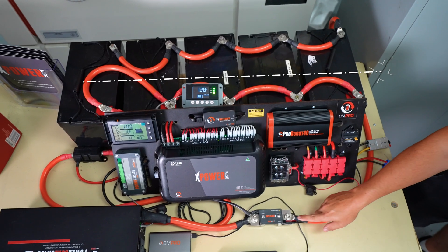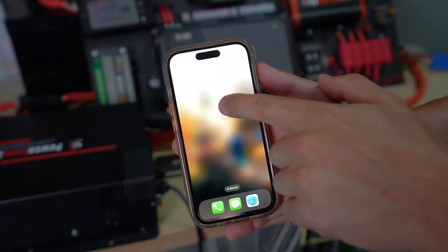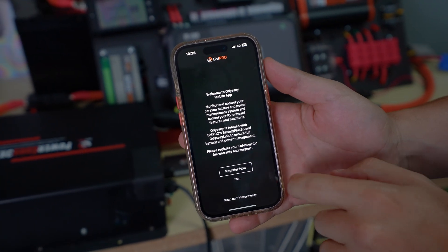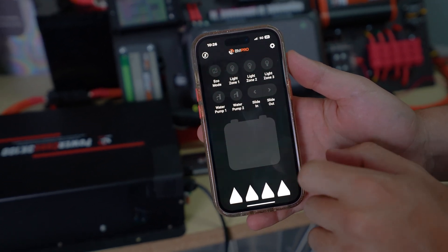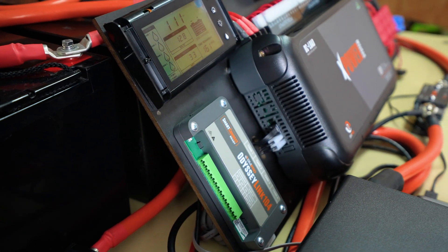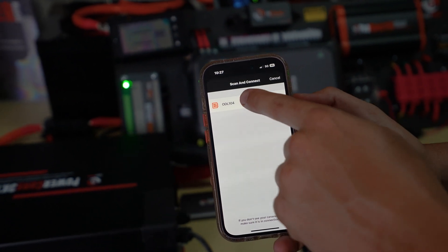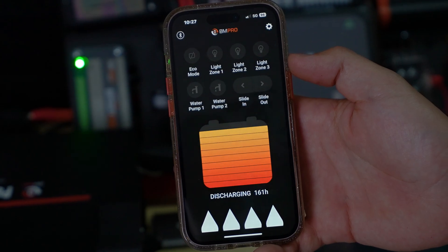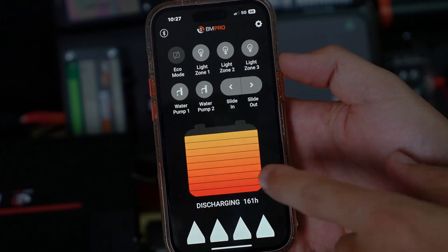The best way to do this is to have all of your earths off of one side and all of your positives off of the other side. Once you've got your app downloaded, simply open the app, choose to register or just skip for now. It'll pop up with a prompt to scan, and if you hit scan, it'll take you through to the scanning screen. Once you're there, push the pair button on your Odyssey link until it has a green flashing light. It will then pop up with the Odyssey link on your phone — just click on it to select it and give it a few moments to connect. Now your phone is connected to your BP35 or XPower system.